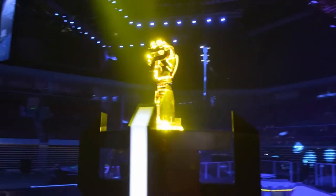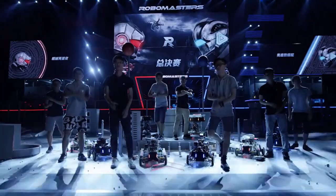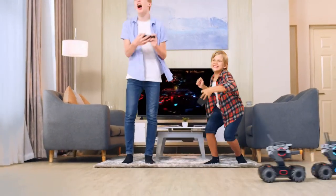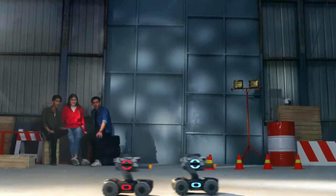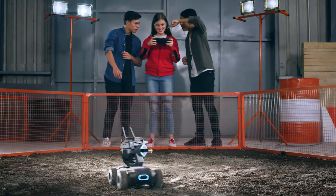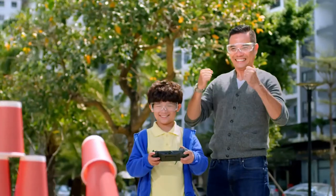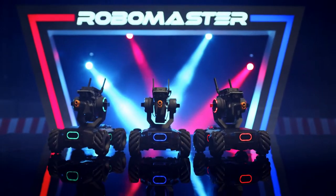There's five minutes left, but the first is going to have to make something happen quick. It is a goal! Ladies and gentlemen, here are your RoboMaster champions! With the RoboMaster S1, education and entertainment become one and the same. So power up and learn to win!